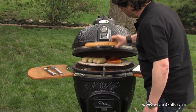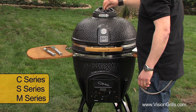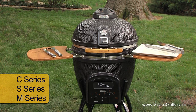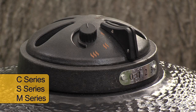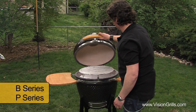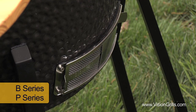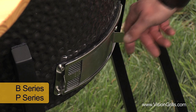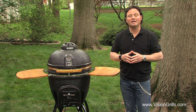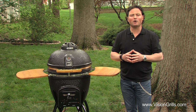Gently close the lid to your grill. If you own a Vision Grills C, S or M series grill you'll now want to start adjusting and setting the calibrated top vent and bottom Prozone dial vents in order to control airflow into your grill. This takes just a bit of practice before you're an expert at finding your desired temperature to start cooking. If you own the B series or Cub you'll simply need to adjust the top rotating daisy wheel and the sliding bottom vent door in order to accomplish the same goal. Another helpful tip to remember is that the more airflow into your cooker means the hotter the fire you'll have and the less airflow the cooler the fire.